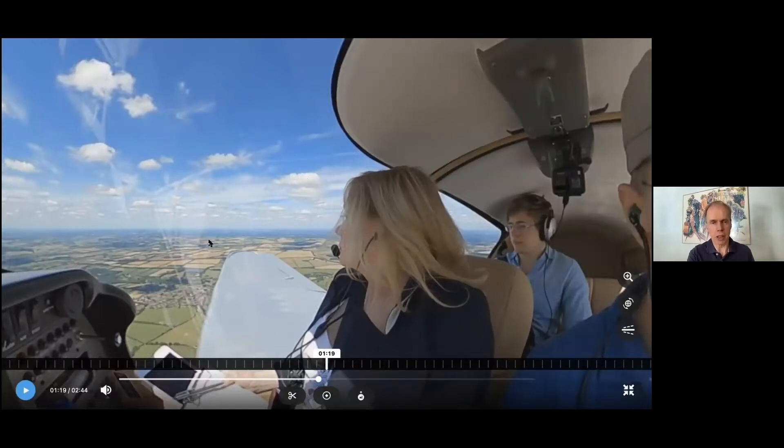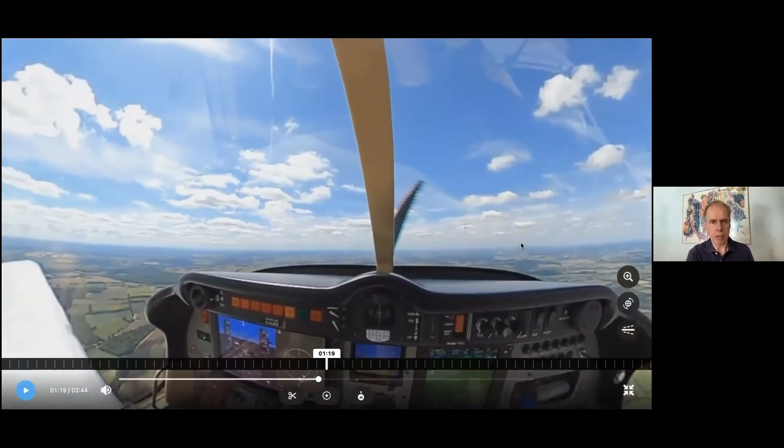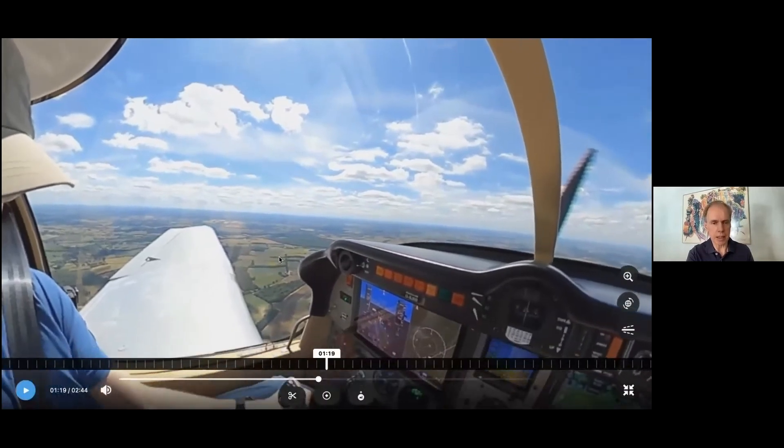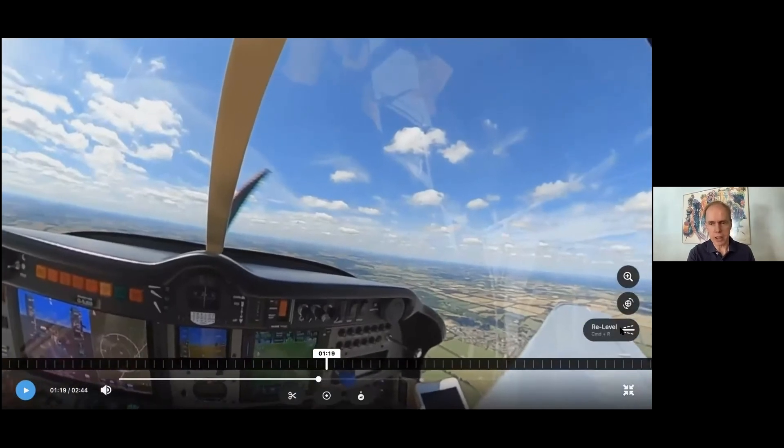You've also got a roof here to keep the sun off. There are no thick pillars, just a vast area of perspex. And the canopy extends right down to elbow level, so you've also got a really good view out to the side, down to the front and the rear.